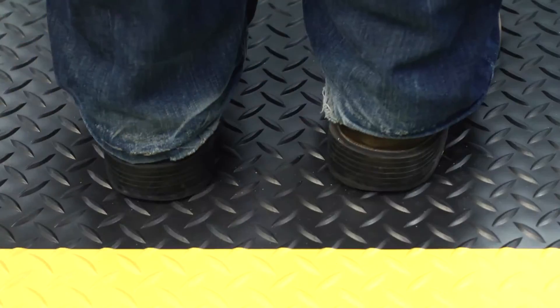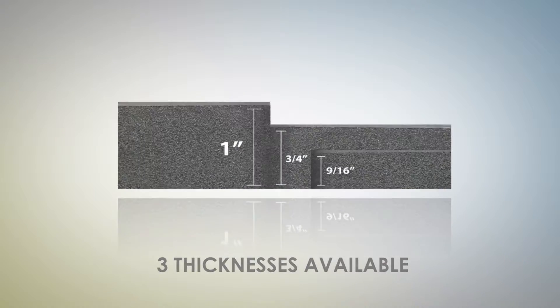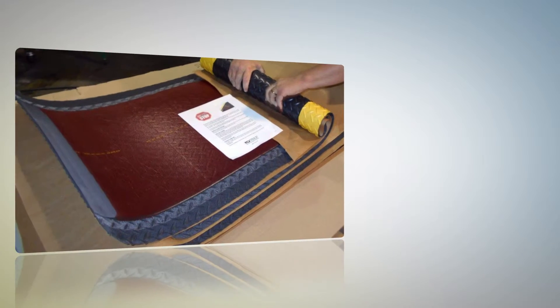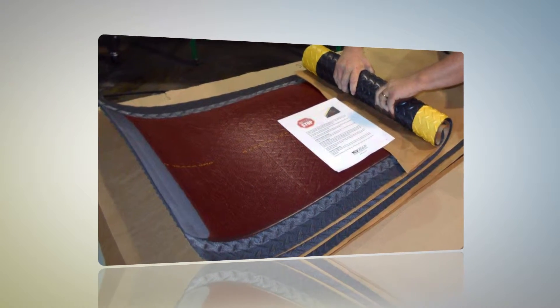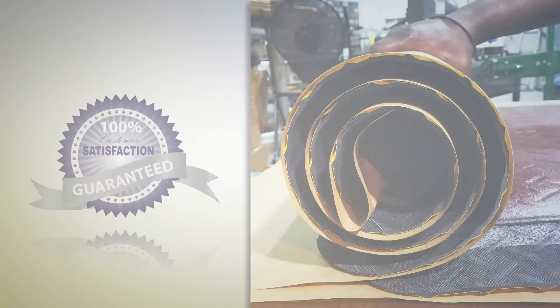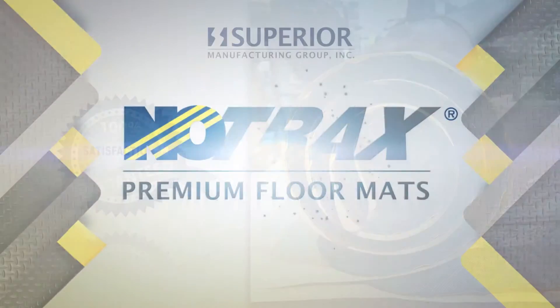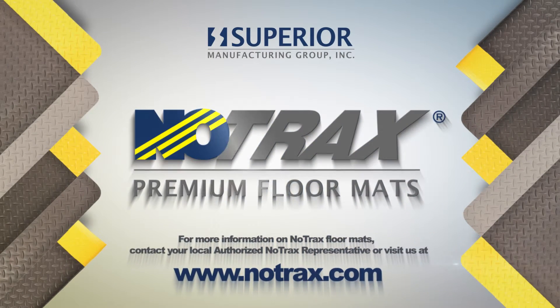The Diamond Plate series is offered in a variety of sizing options and custom configurations. Different thicknesses are available to match the comfort level of each worker. NoTrax products are easy to open, assemble, and maintain, and arrive in superior condition with a 100% customer satisfaction guarantee. Let NoTrax's Diamond Plate series provide you with ultimate comfort and durability.